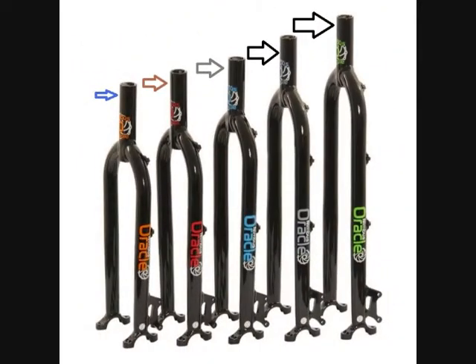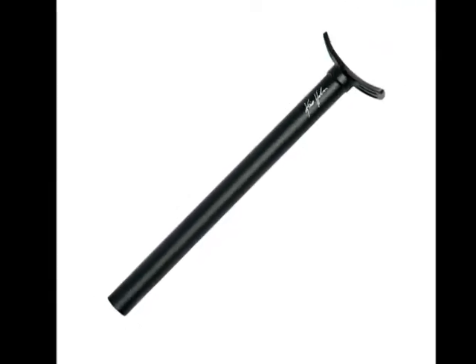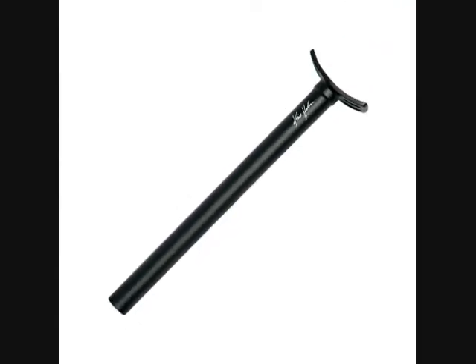We're going to talk about seat post clamps. There seems to be a little confusion out there as to what size fits what. All you really need to know is what the outer diameter is of the seat tube of your particular unicycle. It doesn't matter what size the seat post is. For example, all Nimbus unicycles take a 25.4mm seat post, while all Chris Home unicycles and some other brands take a 27.2mm seat post. So you would think the larger seat post would take a larger clamp and the smaller seat post would take a smaller clamp.